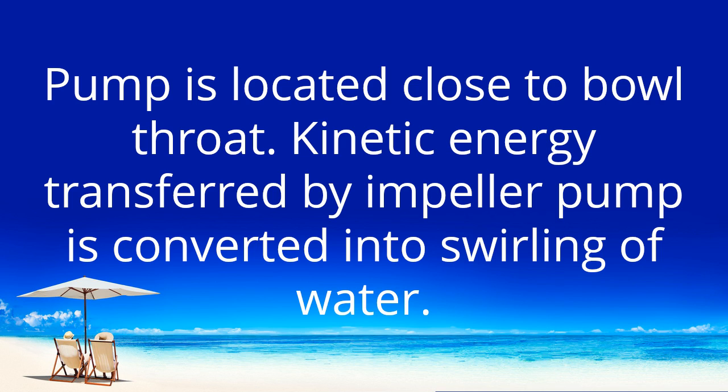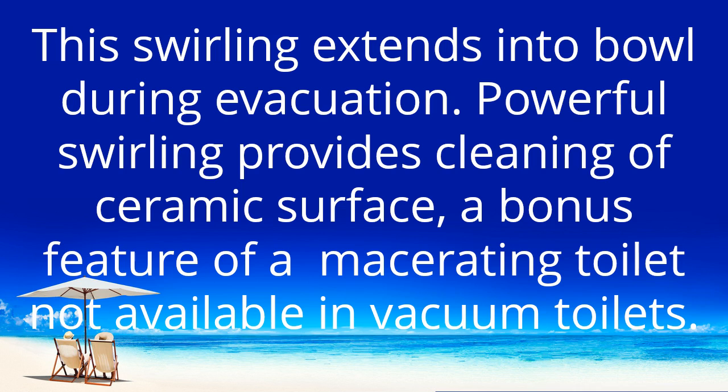The pump is located close to the bowl throat. Kinetic energy transferred by the impeller pump is converted into swirling of water, and the swirling extends into the bowl during evacuation. This powerful swirling provides cleaning of the ceramic surface — a bonus feature of a macerating toilet not available in vacuum toilets.